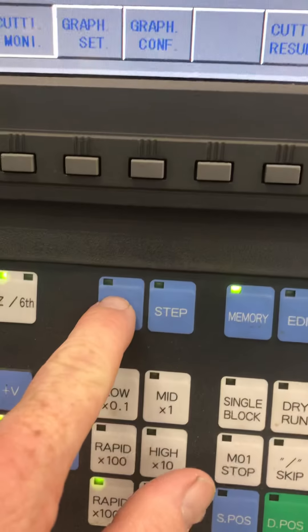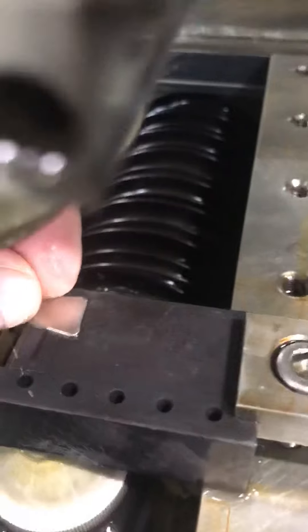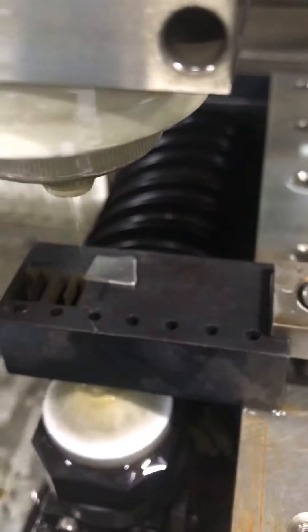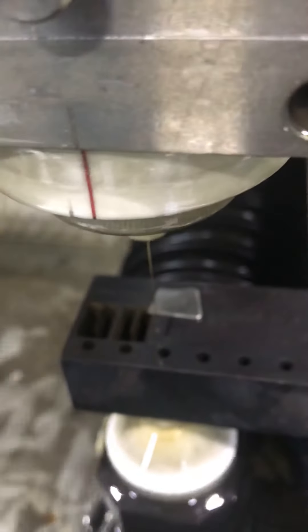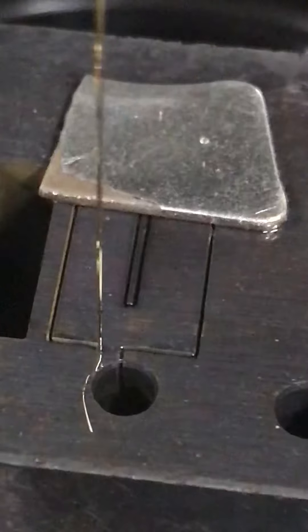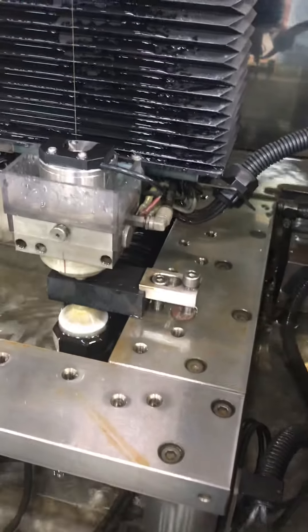I'm going to raise my Z up a little bit in jog mode so you can see what's going on. I'm going to put the magnet - you can see where it's burnt the part - on the back side of it right there. But I have to make sure I don't get down to where it's going to come in and hit the magnet with our flush cut. You can actually see where it's getting ready to do that cutoff strategy. I'll go to Z return - it goes back down and it doesn't hit the magnet. I put the magnet in a place where it won't hit.